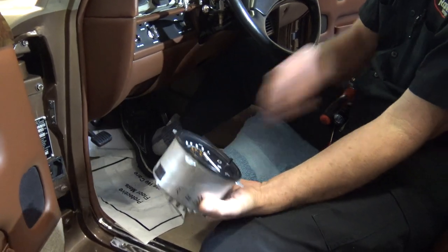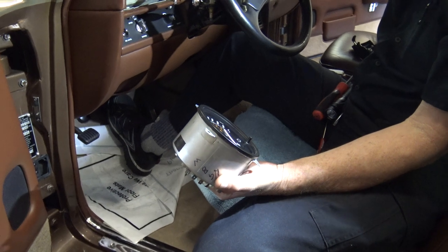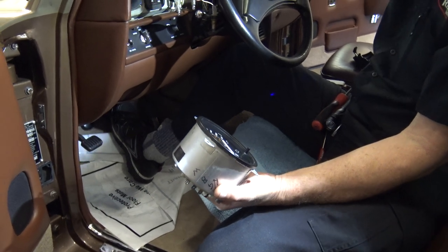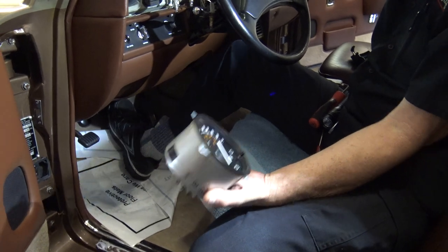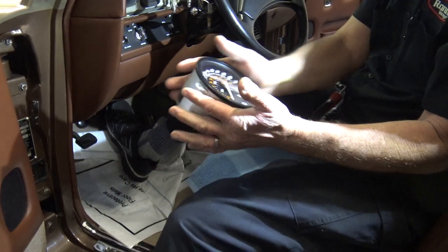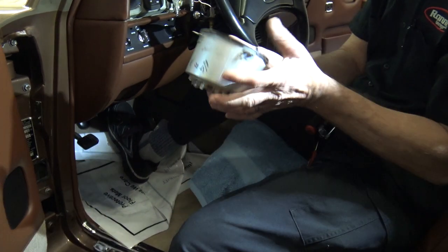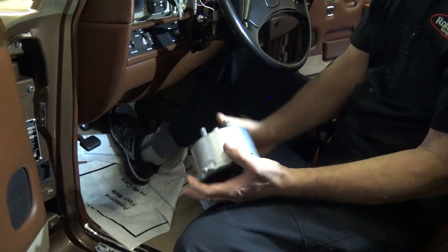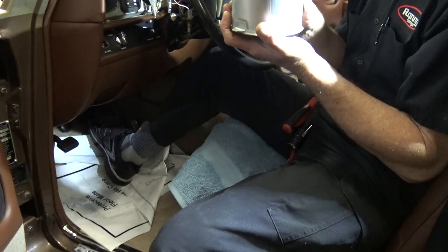So I send it to a speedometer repair shop. Most reputable ones — I know local ones, but that's not going to help people around the world. What you do is you find your speedometer repair shop, you wrap this up in bubble wrap real nice, put it in a box, and you ship it to them. You pay them, they ship it back, and then you put it back in.